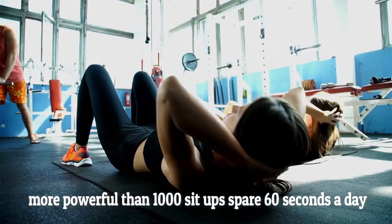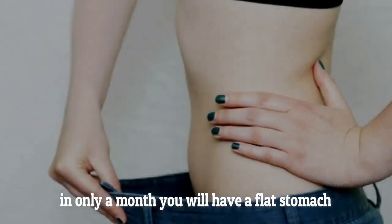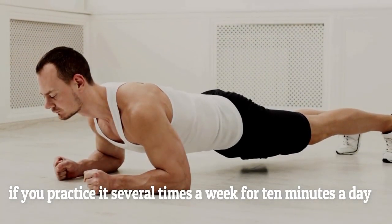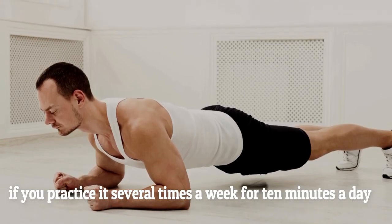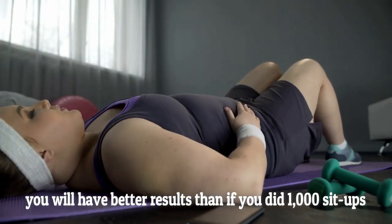This exercise is more powerful than 1,000 sit-ups. Spare 60 seconds a day, and in only one month you will have a flat stomach. What is extremely important is that if you practice it several times a week for 10 minutes a day, you will have better results than if you did 1,000 sit-ups.